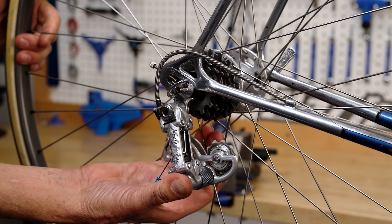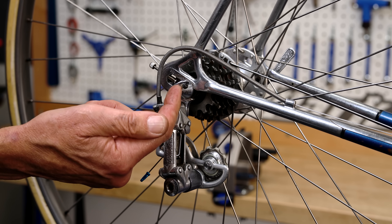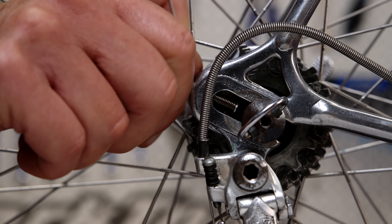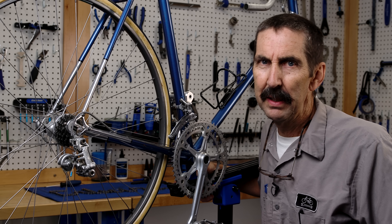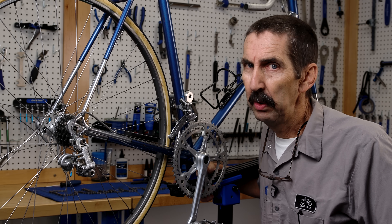Moving the wheel toward the back moves the sprockets up and away from the guide pulley — that would be for freewheels with larger sprockets. These little M3 dropout screws are moved to the axle to repeat this position when the wheel comes out and goes back in.